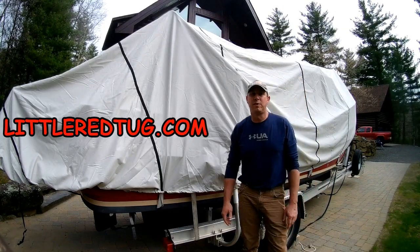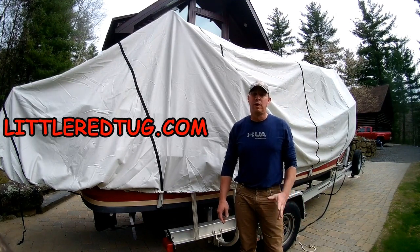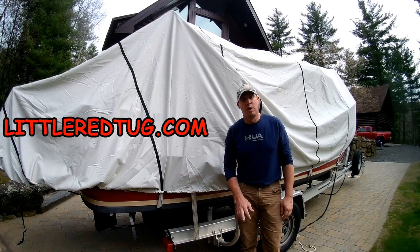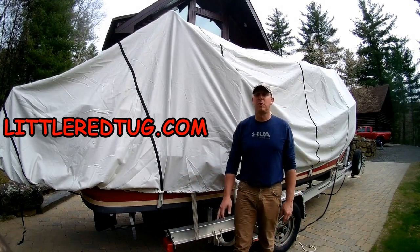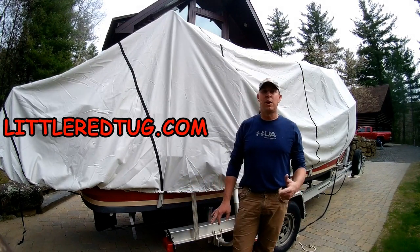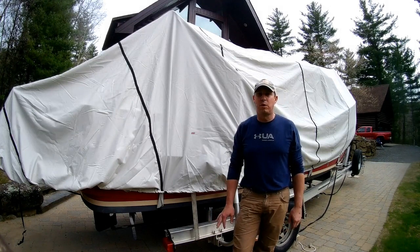Hey, I'm Jonathan. I'm with LittleRedTug.com and I wanted to talk today about covering your boat for the winter. It's spring here in New England, so I'm actually taking the cover off of my boat, but I wanted to talk about a couple options that you have when you want to protect your boat for the winter. Up here in New England, we got a lot of rain, we got a lot of snow, and then we got a lot of icing conditions, so I wanted to protect my boat over the winter.